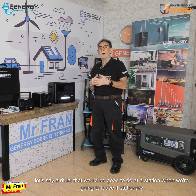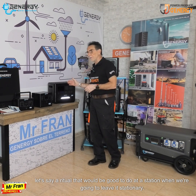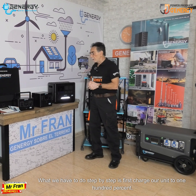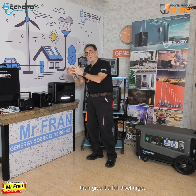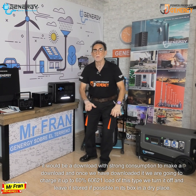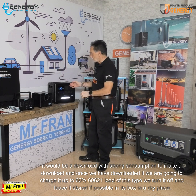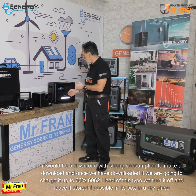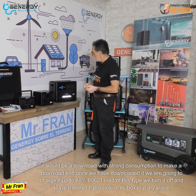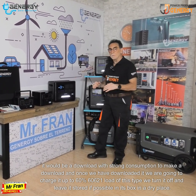What we have to do step by step is: first, charge our unit to 100%. Then give it a full discharge — a discharge with strong consumption. And once we have discharged it, we are going to charge it back up to 60%.